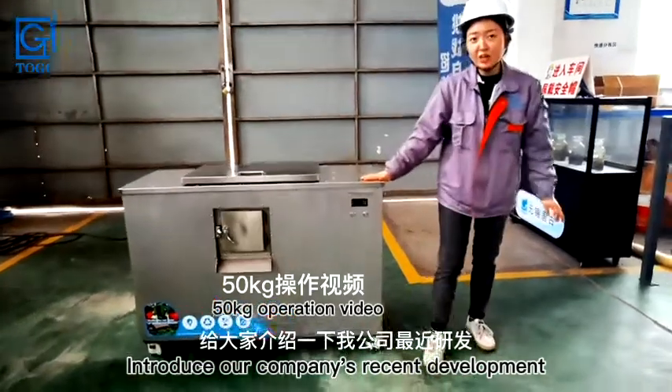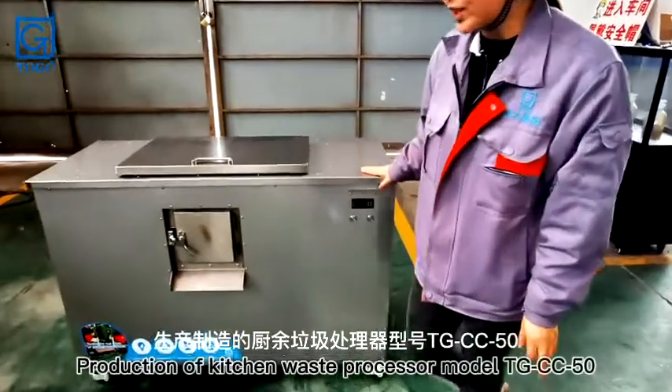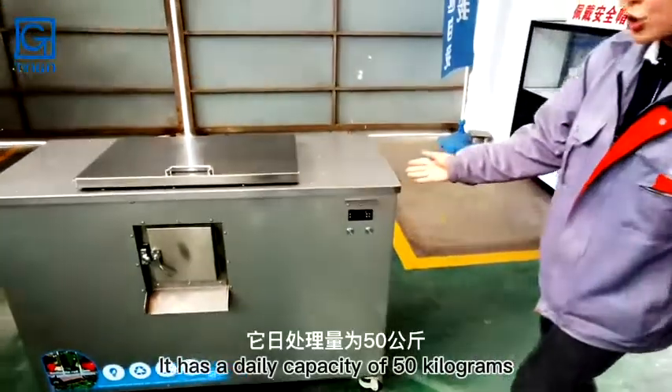We introduce our company's recent development: the kitchen waste processor, model TGCC-50. It has a daily capacity of 50 kilograms.